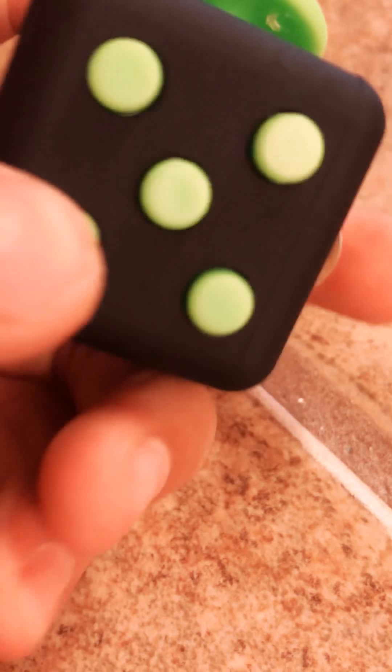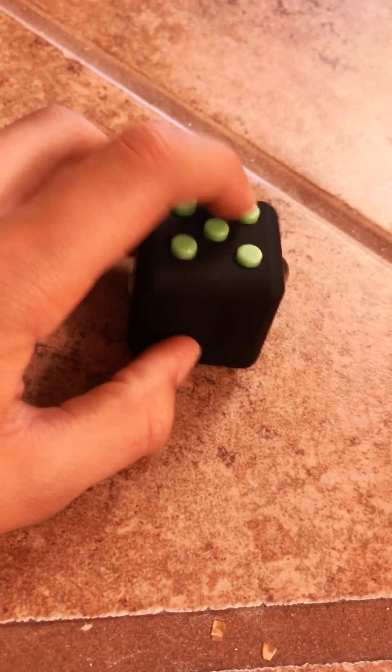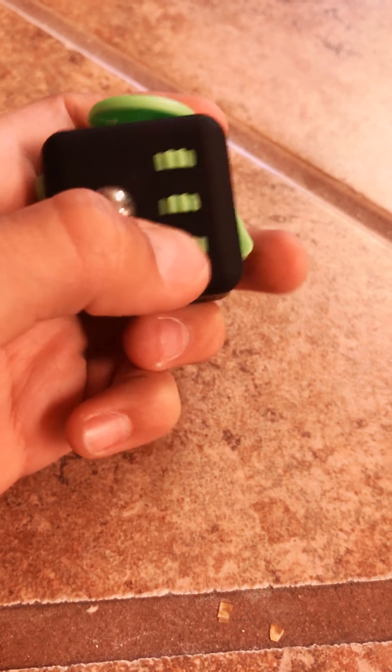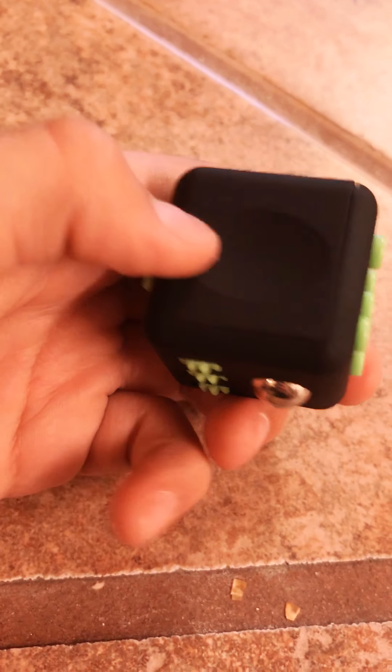But next up we have the Fidget Cube. So the Fidget Cube is literally just buttons. Three of these click in like a pen, and then the other two are squishy. This one and this one are squishing. And then you can push in this, you can roll it — little dials right here.